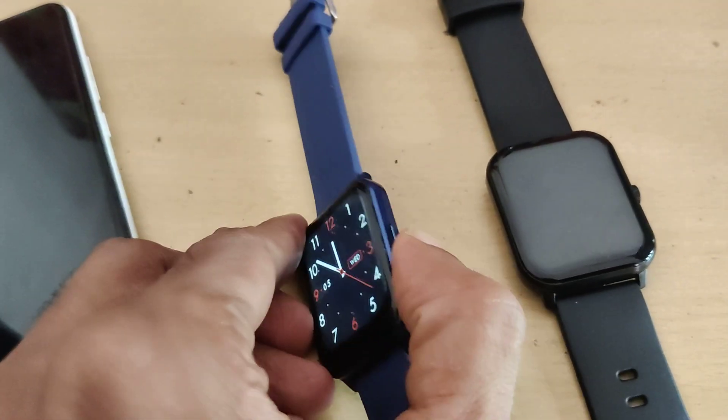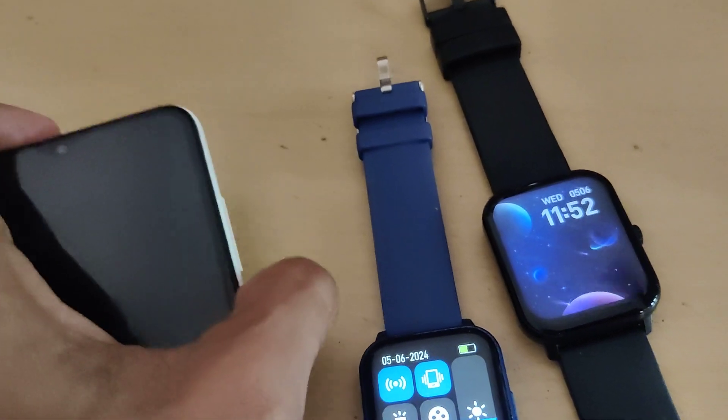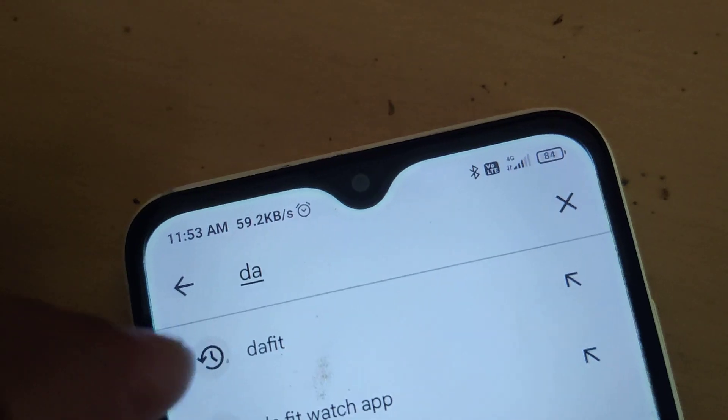Two smartwatches in my hand. This is a Firebolt Ninja 3 and this is a Beatsp Marv Neo. And suppose in my smartphone, if I am using a standard application — that is, if you use applications like Daft Fit.